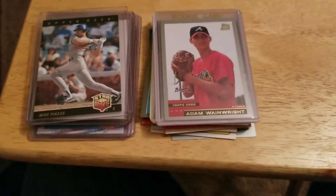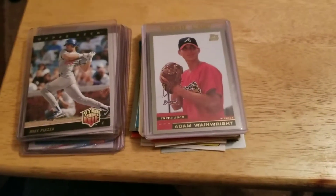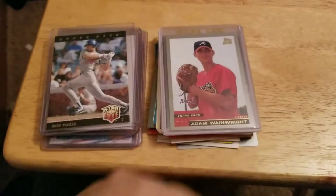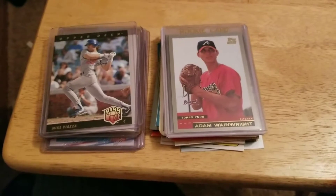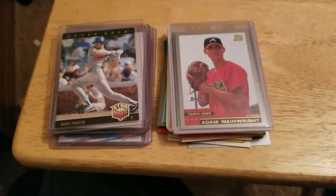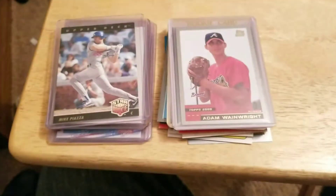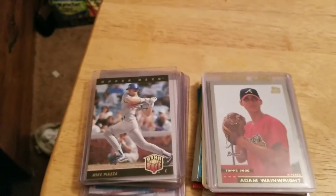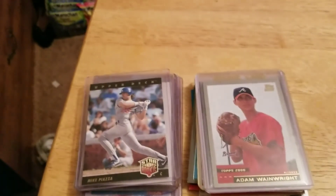Anyways, that was my mail day for today guys. If you like it, give me a thumbs up. Keep collecting, keep the hobby alive. Subscribe if you're not subscribed, and I will talk to you guys later. Bye for now.